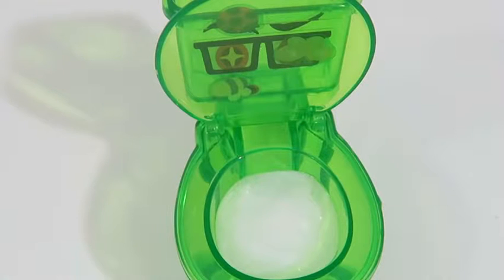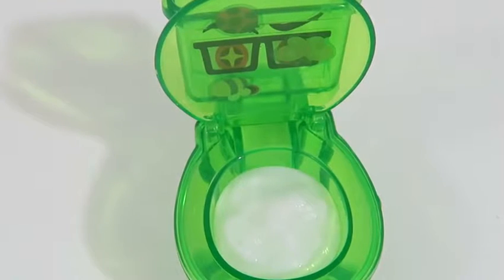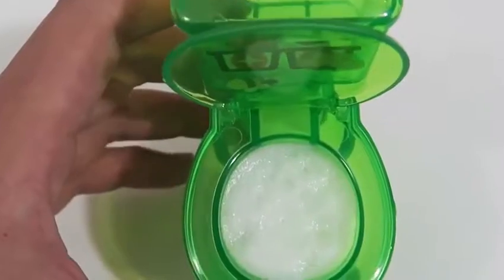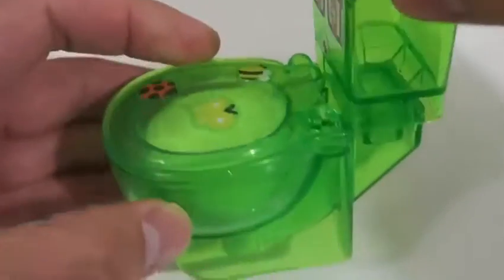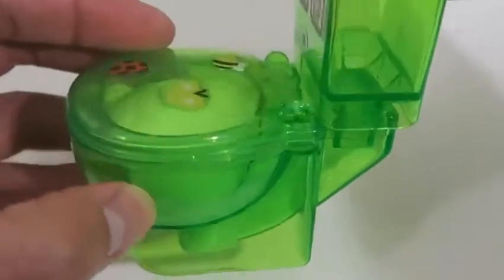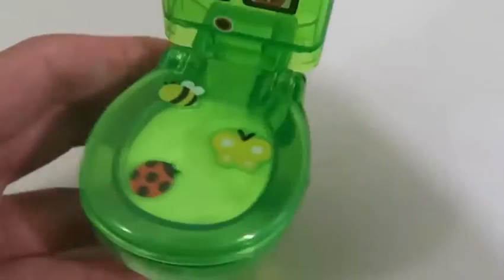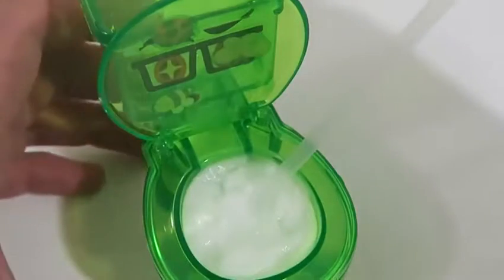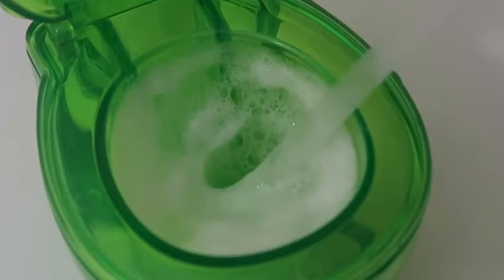Whoa, look! Awesome! Our toilet bowl is filling up. I think we may need a plunger soon. Maybe I should close the lid for now — somebody used too much toilet paper. When I use the straw, it actually sounds like a toilet is being flushed. Check it out.